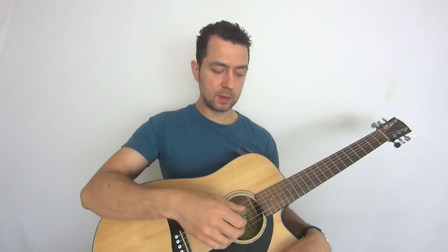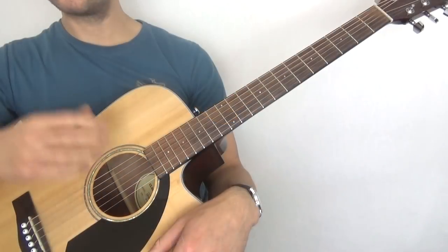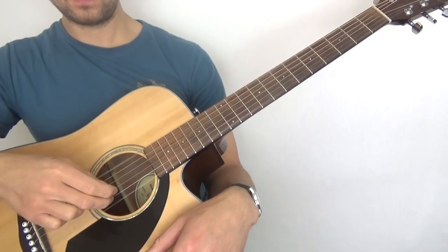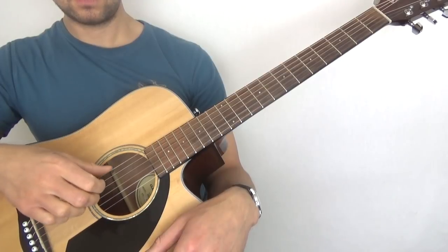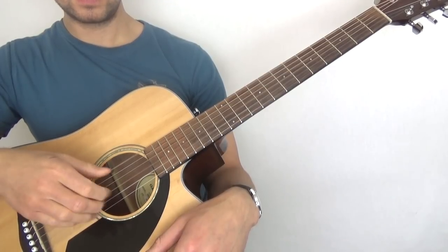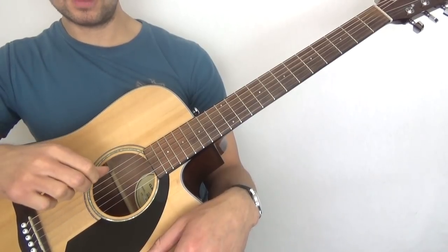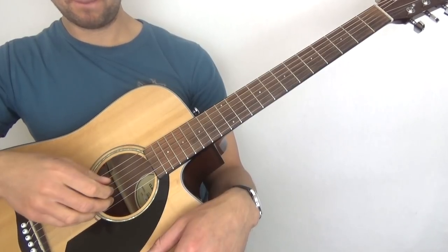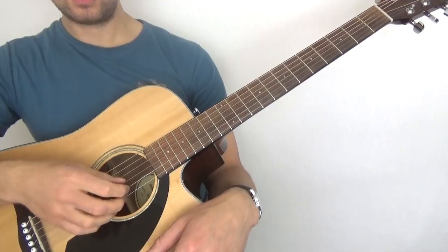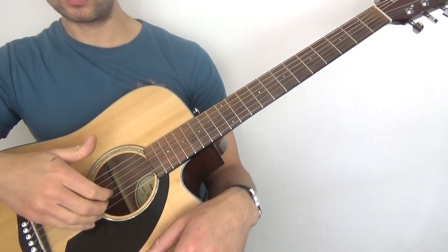What you're doing is thumb on the low E, ring on the high E, middle on the B, index on the G. You're going to do that four times. Then you're going to do it slightly differently: low E with the thumb, G with the index, B with the middle, high E with the ring. So essentially the treble strings are going in reverse.